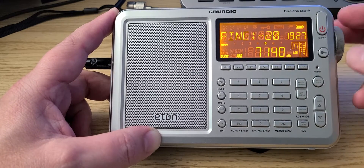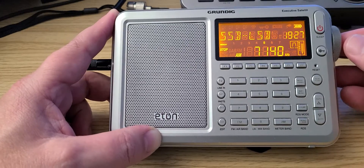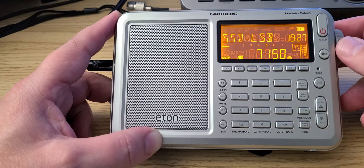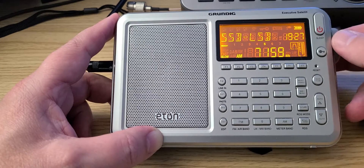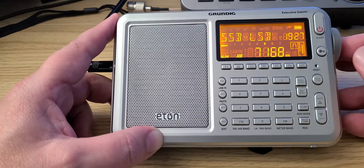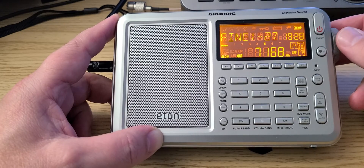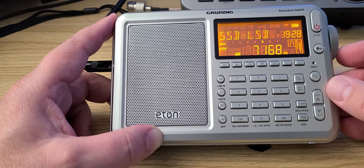We're going to fine-tune to zero in on a normal type voice. I'm using the fine-tuning to get it right.